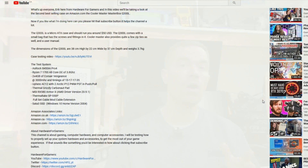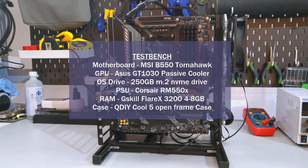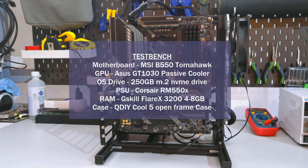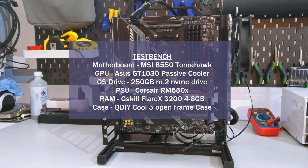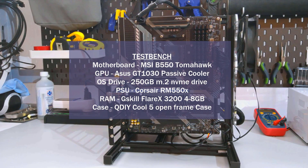Before I move on to temperature testing, if you're enjoying the video, please support the channel by using my Amazon Associates links in the description. Just click the link for your location, add items to your cart and order them, and the channel gets a small kickback at no added cost to you. If you have any questions on how I test CPU coolers, please watch my CPU cooler testing methodology video — I'll put a card above and link it in the description.